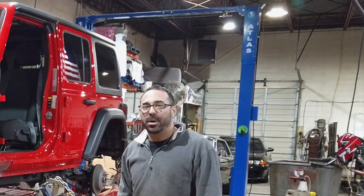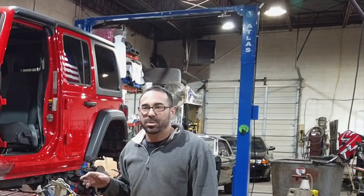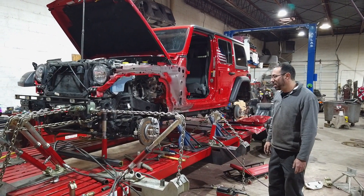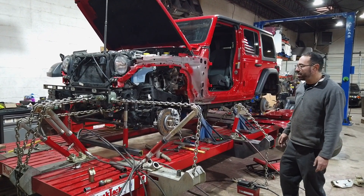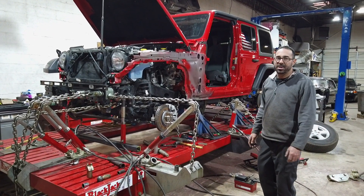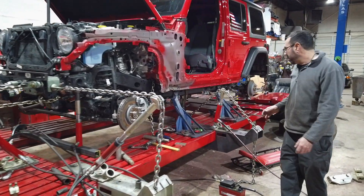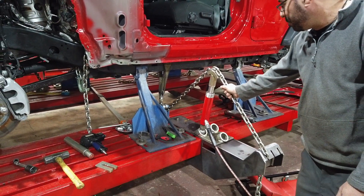I just wanted to shoot a quick video here to show you how versatile and how many different pulls you can use with our frame machine. This is using one of our five-pull frame machines, using all five pulls plus an extra ram, which doesn't come with the machine but we'd be happy to sell you one. So let me start with what we've got here — we've got the Jeep in our truck saddles.